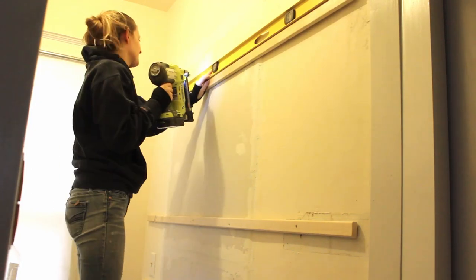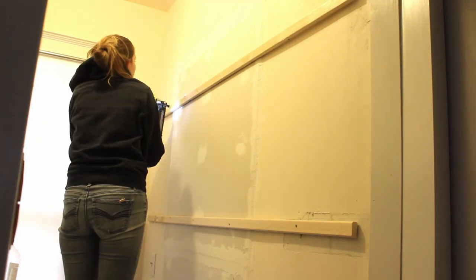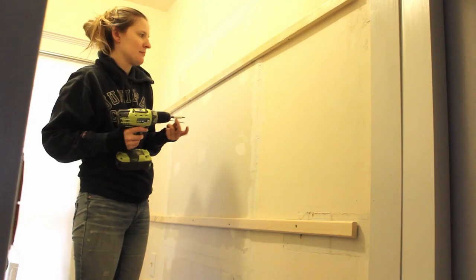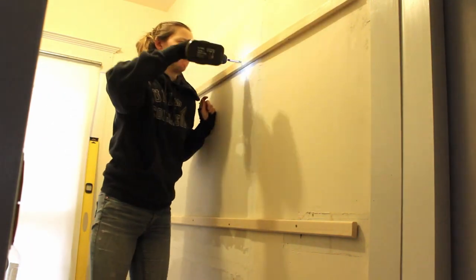One more thing: your life will be better if you use an odd number of furring strips. I used six, but I wish I'd used seven. That way I could have had three furring strips for the top piece of pegboard, three for the bottom piece, and one strip in the middle where the seam between the two pieces lands.